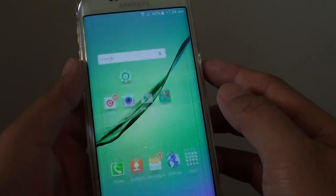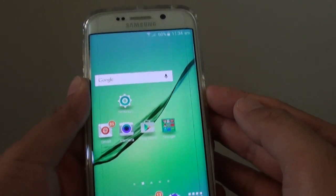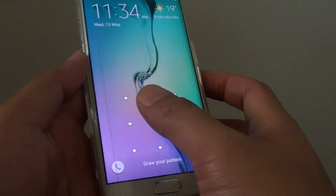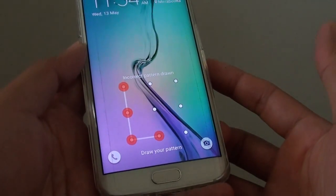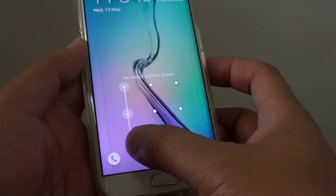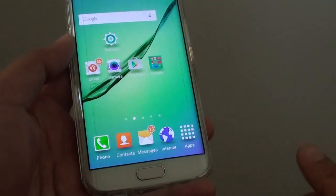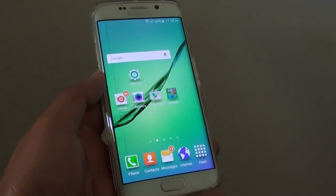And that's it. Press the home key to take you back to the home screen. If I lock the screen now, you can see that I need to put in a pattern lock to unlock the screen. And that's it — thank you for watching this video.